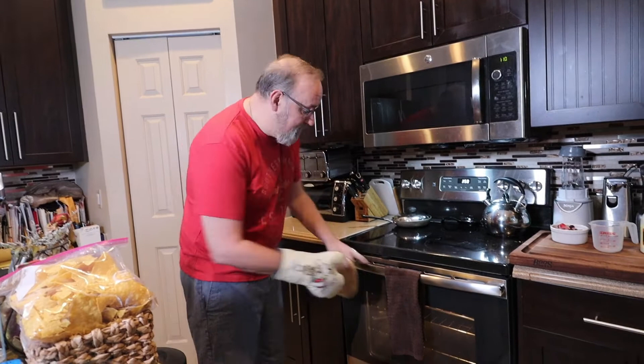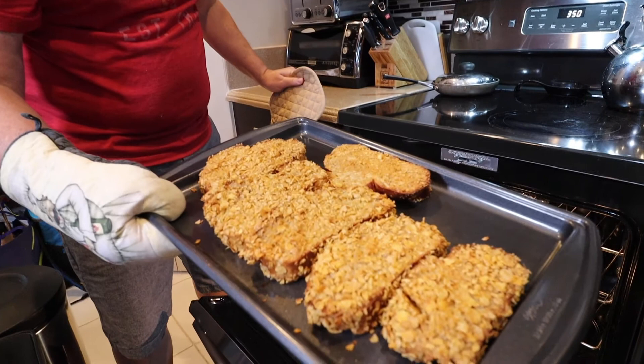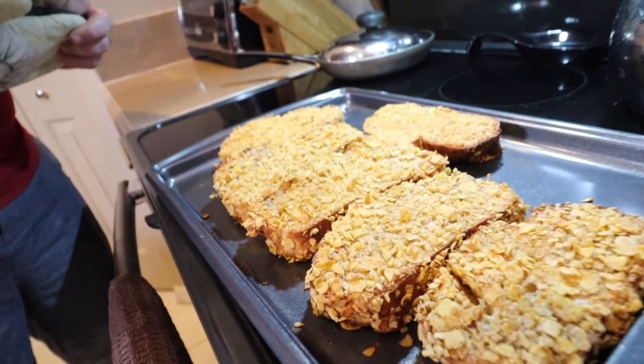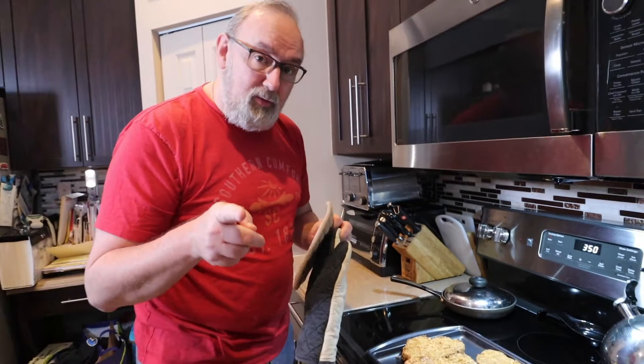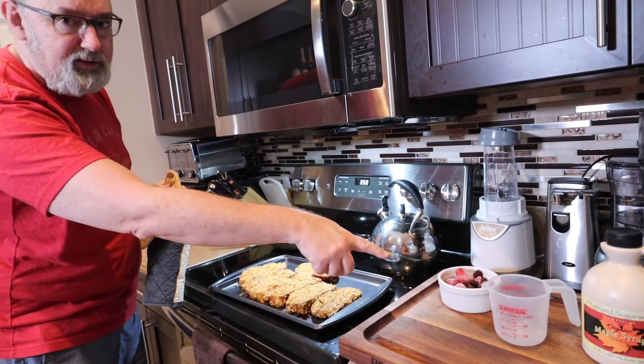Alright everybody, 20 minutes has passed — the moment of truth. We're so excited to see our special French toast. That heat comes out — my glasses are fogging. Smells good. Wow, look at that! Looks delicious. And you guys can't smell it, but oh my goodness, the aroma coming out of the oven. You can really smell all of the flavors. It's awesome. So we're going to let that cool just a little bit while we finish our Café Churriado. We're going to heat up some of our maple syrup, and we have frozen berries that we're going to heat up as well and put on them.